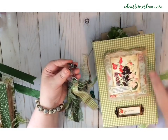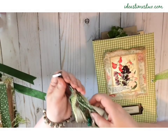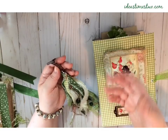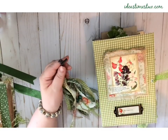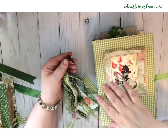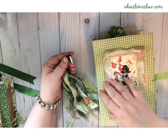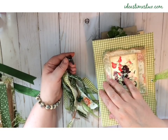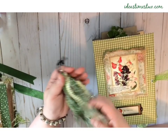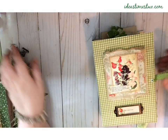The tassel is attached with a bulldog clip, and if you would like to take that off for when you're writing, I try to make my tassels removable so that it's easier to write in your journal. I know some people collect them, but if you're using it to write in, you want it to be easy, so on the bulldog clip you can just take it off and put it off to the side.